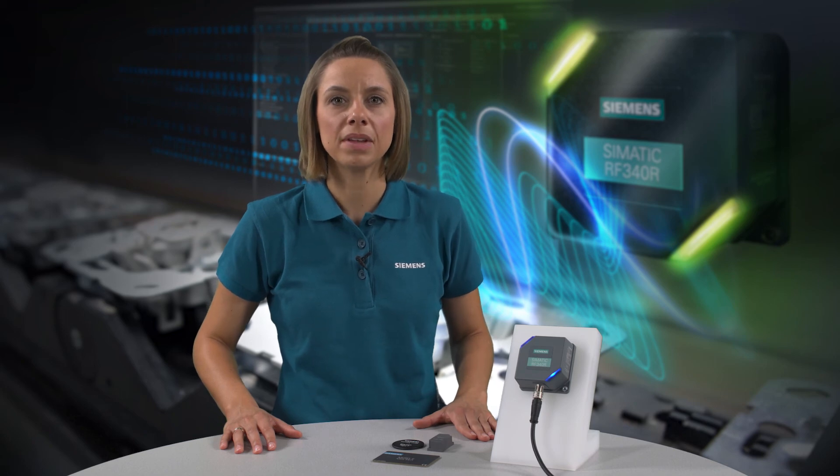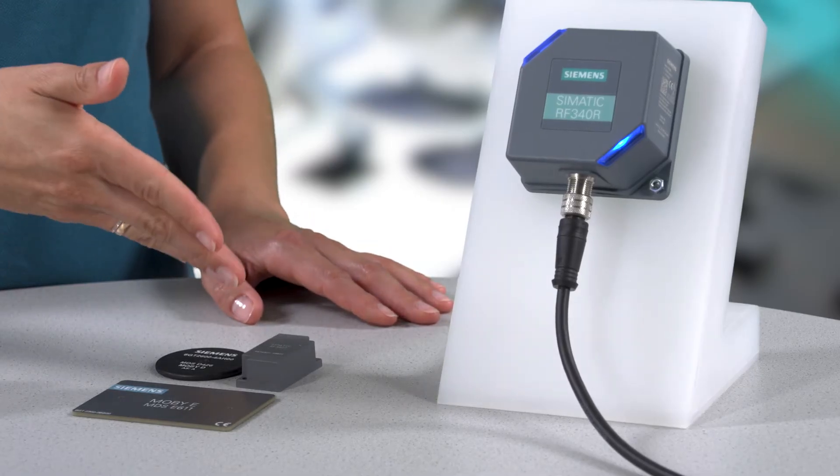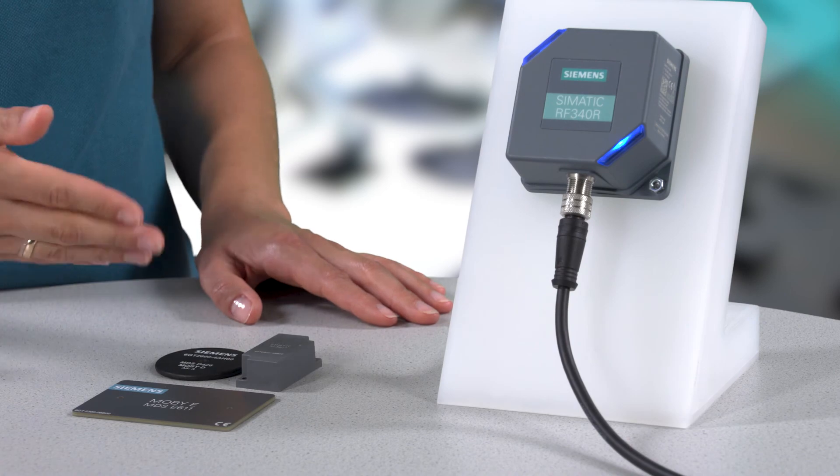This simple visual diagnostic function helps you to determine the optimal installation position even in difficult installation conditions, such as in a metallic environment. You can use this same method with transponders from the CIMATIC RF300 portfolio as well as with ISO 15693 and MOBI-E transponders.